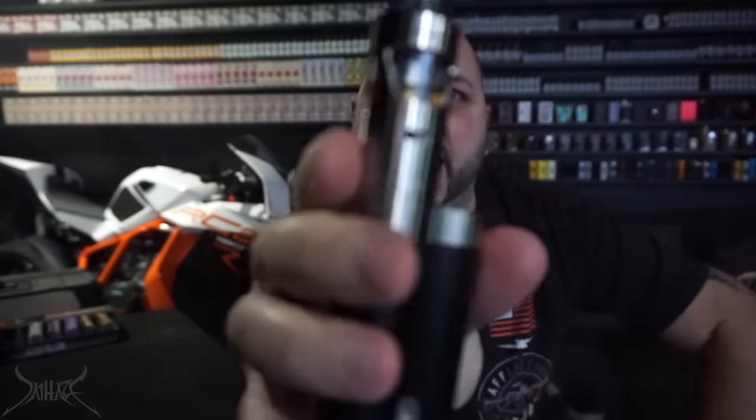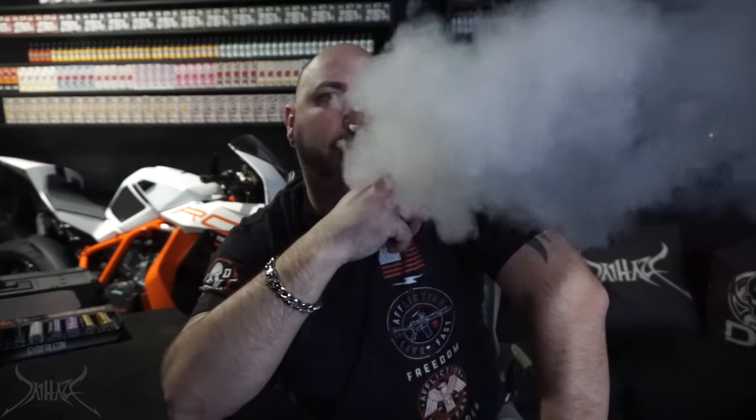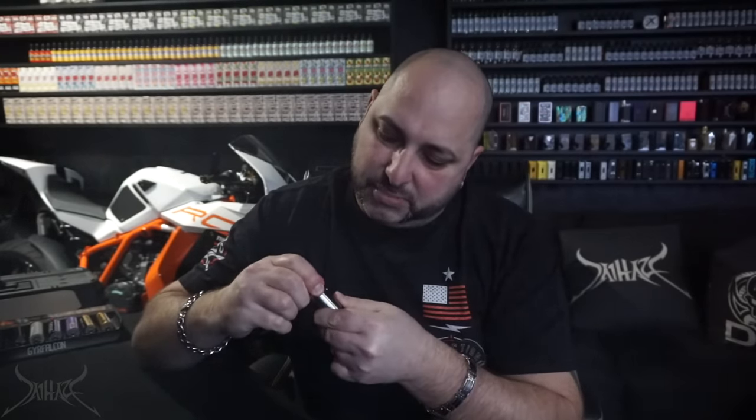If you put a build in this and you're finding that the flavor is muted, what's probably going on is you have entirely too much airflow. The side airflow, although being one-sided, has a lot of air — an abundance of it. I'm not quite sure if they designed it for really big coils or if they were targeting more of a restrictive direct lung vape. At about halfway open on the airflow, it is amazing. All the way open at the same wattage is just too much airflow.